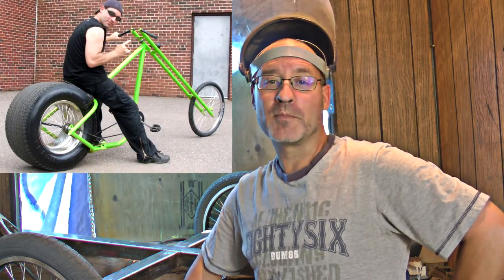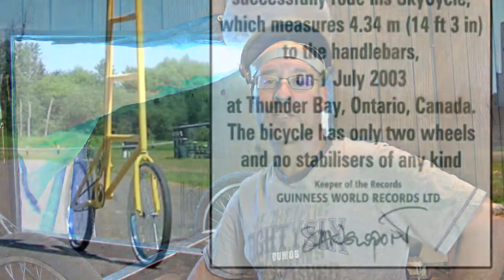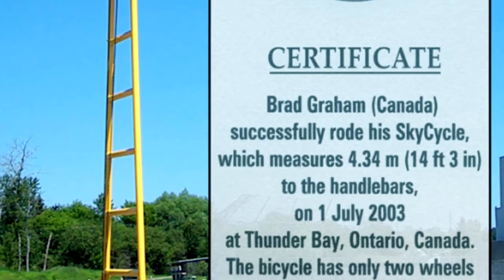Hello DIY community, Brad here from AtomicZombie.com. Many of you know me as Radical Brad on our forum. I also design and build dozens of DIY projects and tutorials on our website, plus videos. I wanted to make this quick video to thank all of our community members for your support during the last 20 years that AtomicZombie has been online.